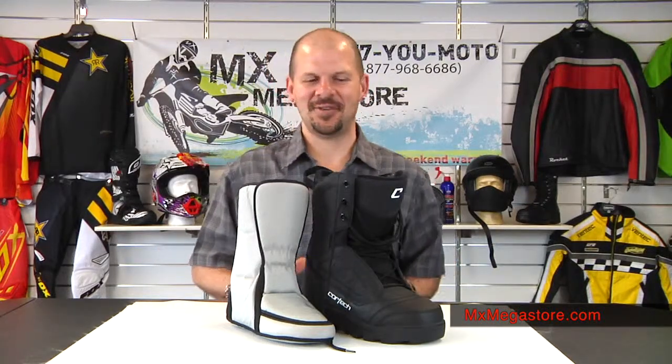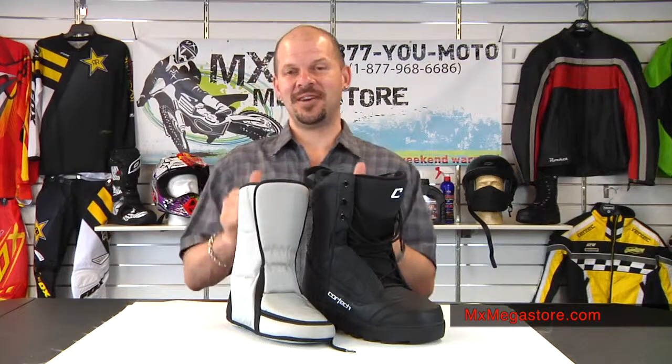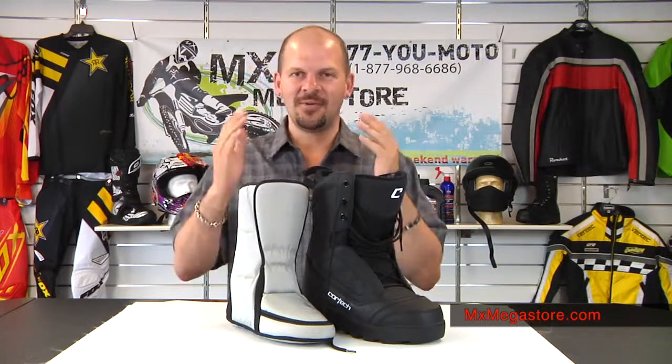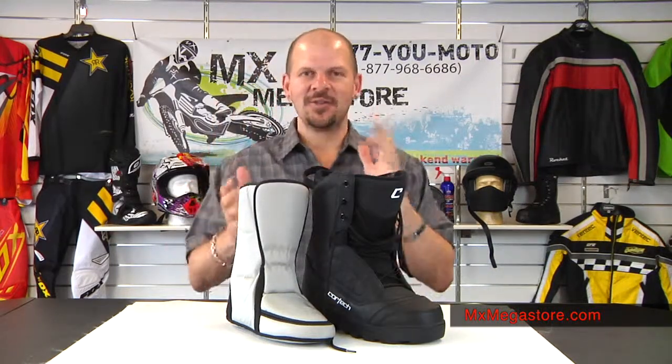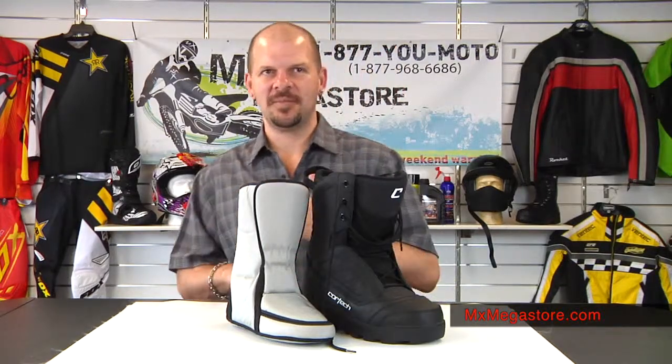Welcome back to MX Megastore. Tomorrow is July 1st and you guys are already wondering why in the heck am I showing you snow boots. Well, believe it or not, winter is just around the corner and it's about that time to start getting your ride ready and thinking about the gear you're going to wear. So why not work from the best — from feet all the way up top. We need to keep your feet warm and we need to keep them dry.